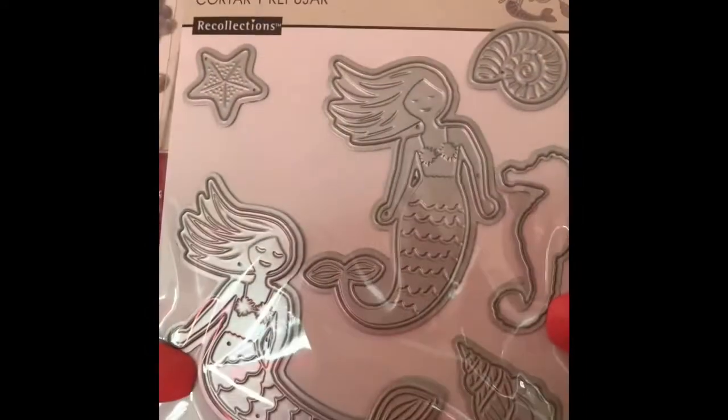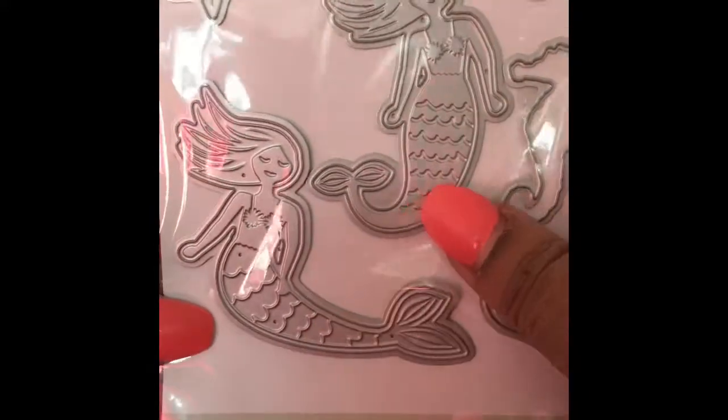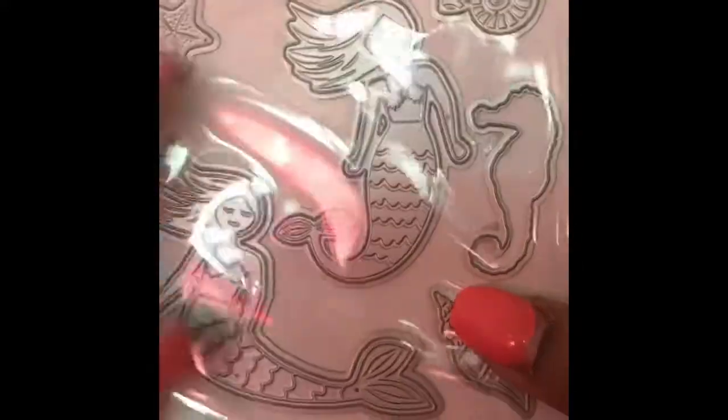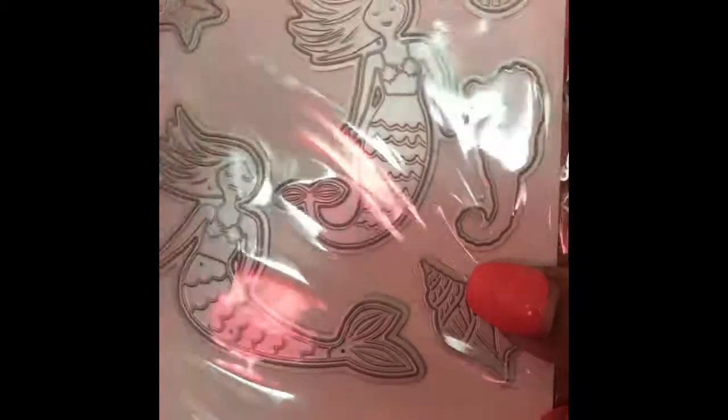So on with my Michaels haul — I thought this was super super cute. Look at the mermaids, starfish, sea horse, snail, little mermaids. This goes with that paper pack I showed you guys in my last haul video, and I want to use these to make some cards.